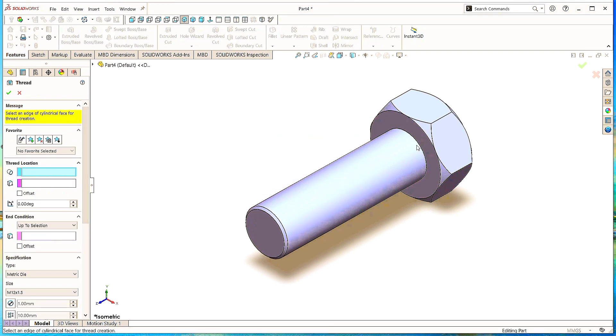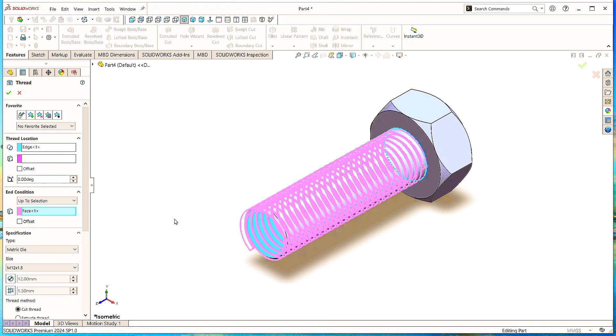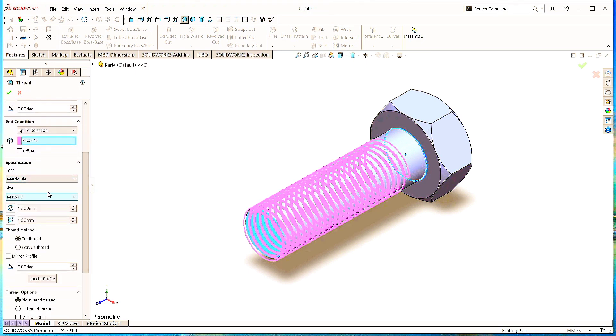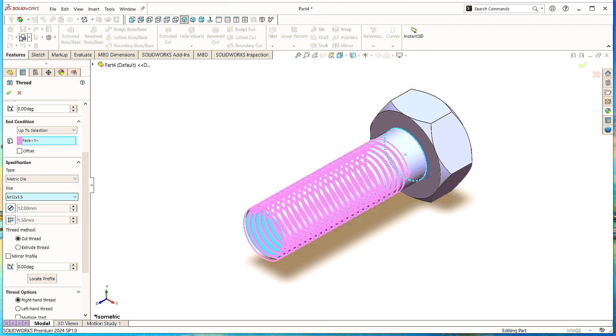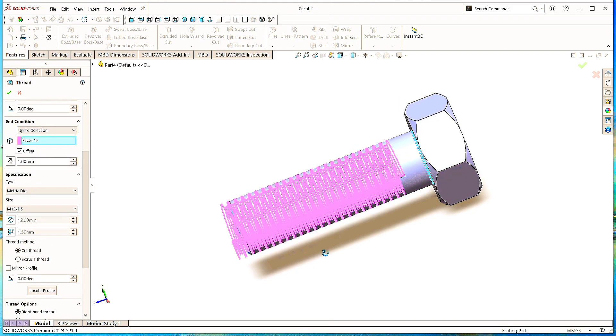Select this circle as a starting point and this surface as the end point. Click Offset to give some space between the thread and bolt head; give the offset value as 5mm. In specification, select Metric Die and the size as M12 with 1.5 pitch for a 12mm diameter bolt. Select Offset to add more threads of 1mm for the perfect shape at the end.